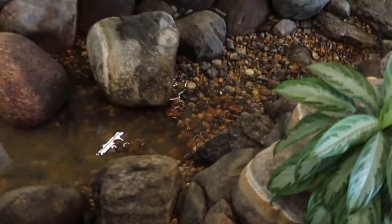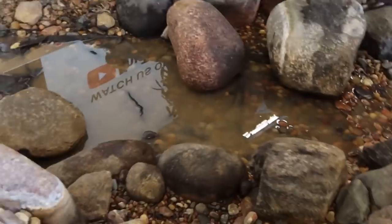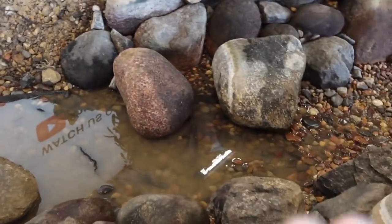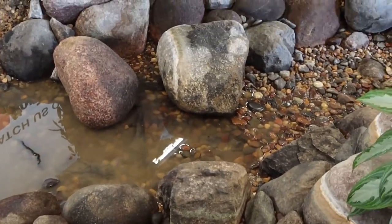We're going to pull out all this gravel in through here, or at least a majority of it, and I'm hoping that I can find some big pieces of slate to throw along the bottom and give it a much more clean look.